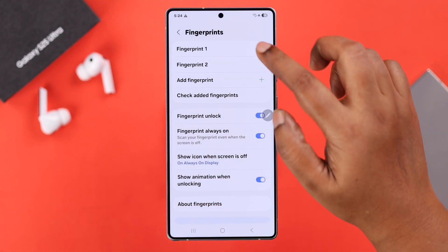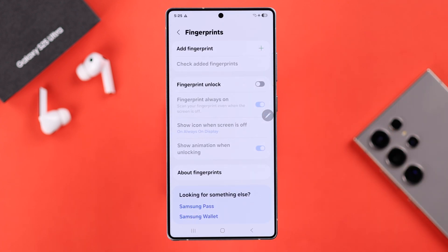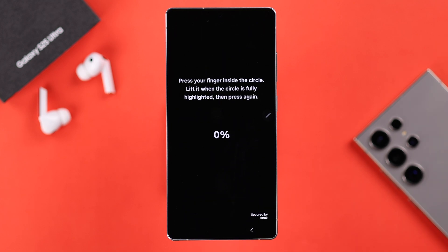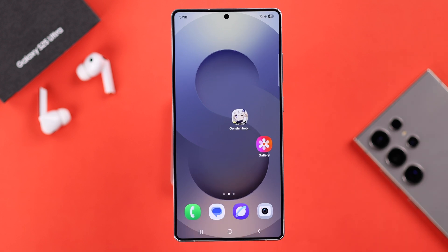If you already have multiple fingerprint IDs and it still doesn't work, go back to the same settings, remove all the registered fingerprint IDs, and then newly register a fingerprint — preferably the one or ones you're most comfortable with. These are all the ways to solve any fingerprint not working problem on your S25. Thanks for watching.